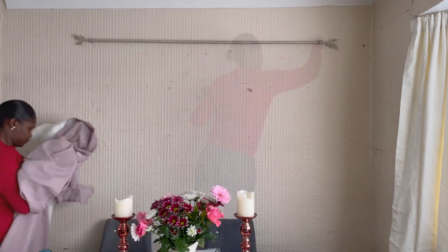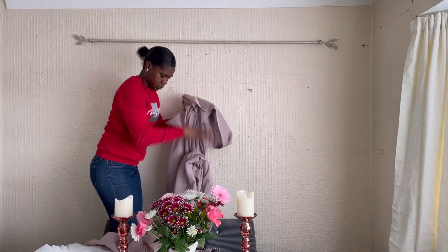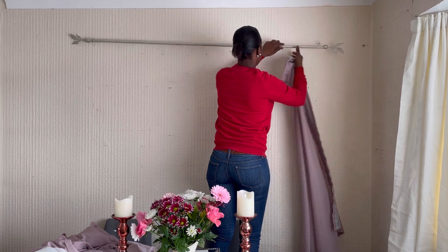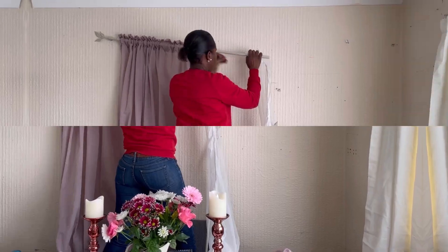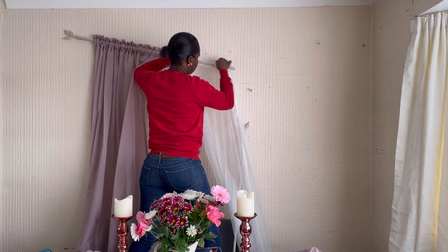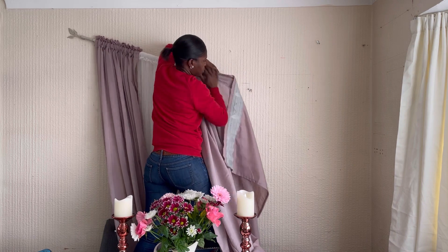I've just put the gift I already made from my previous video onto the table. Here I'm just using some curtains I have at home — I got this curtain from IKEA about two years ago, and the rail for the curtain I got from Poundstretcher about two or three years ago. I'm using what I have at home to put together this decor.